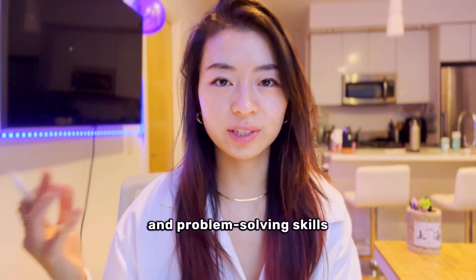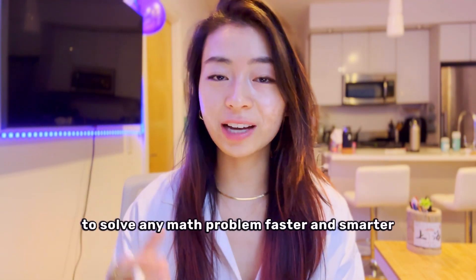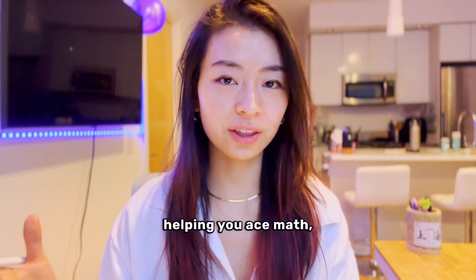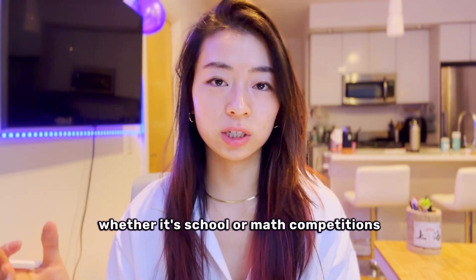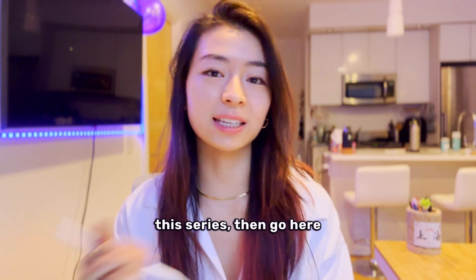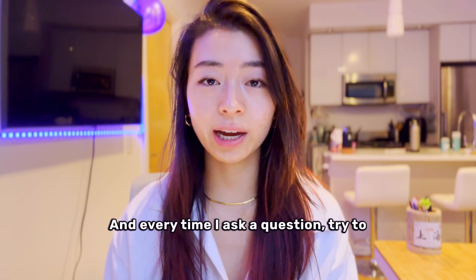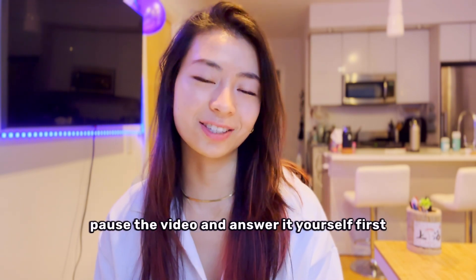Let's build our math sense and problem solving skills to solve any math problem faster and smarter. I'm a state math champion helping you ace math, whether it's school or math competitions. For more information about this series, go here. We're going to solve a fun problem live today, and every time I ask a question, try to pause the video and answer it yourself first.